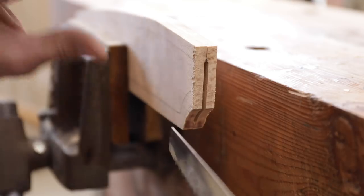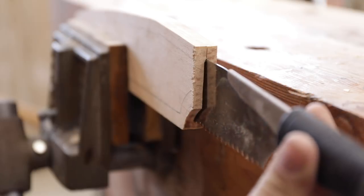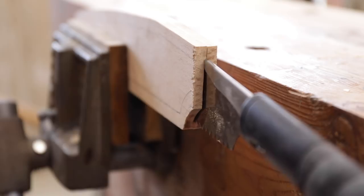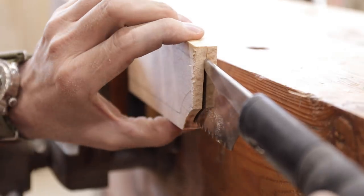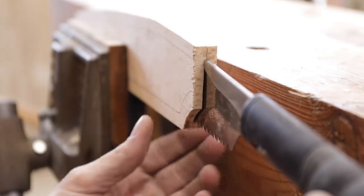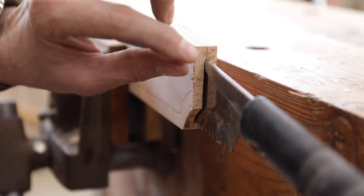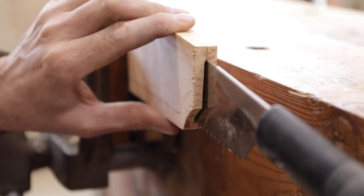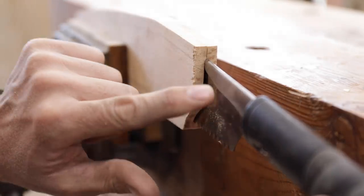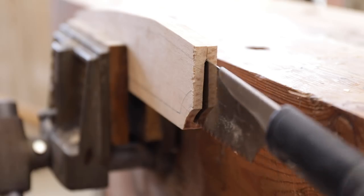Now we're ready to check our fit. I've clamped both pieces tight in the vise — it looks nice, except the thicker piece that holds the blade is not going to fit in there. I kind of knew that. I wanted to start slow, not too tight but not too loose. I'd like this to be really precise and create a little friction. So we'll take it apart, trace that out, and take it down just a little bit so it fits in there. So far, so good.